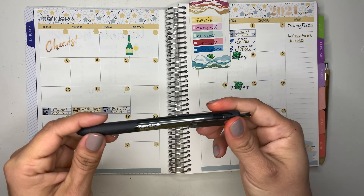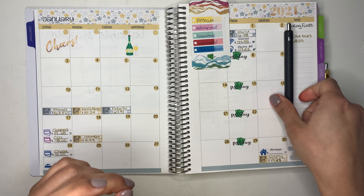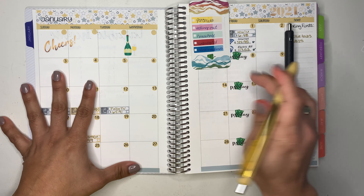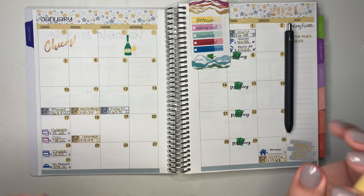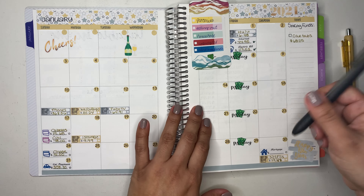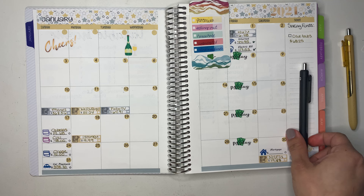I am going to be using my Paper Mate Enjoy gel pen — my favorite. I was planning on using a gold one for the month of January, but I think it's just going to be too much gold, so I'm going to be using the black ones.